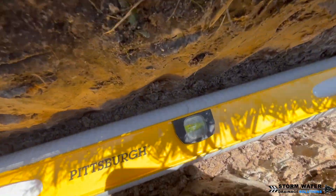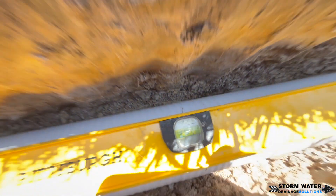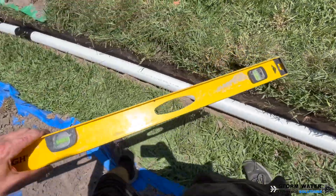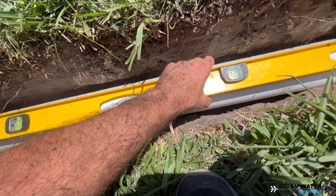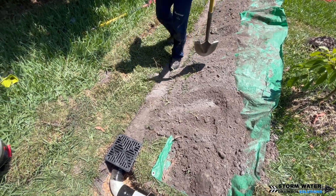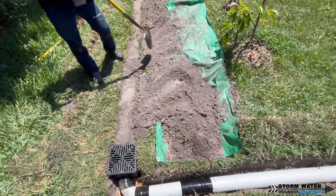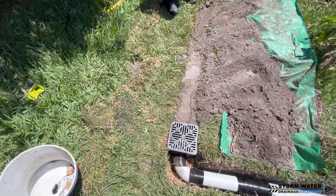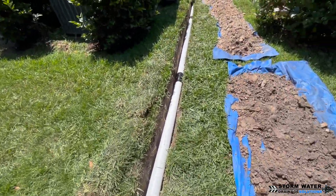As you can see, we're leveling out the pipe, making sure we have just enough fall between our two catch basins and the main line to ensure that water travels in the direction we want it to go. Once your pipe is leveled in the proper direction and everything looks good, you want to pack this pipe in from the sides first before throwing dirt on top. Triple wall is slightly flexible, so if you just start throwing dirt on top, you could create a belly or a weird spot in the pipe that will collect debris and sediment. Pack from the sides first, then on top, to keep your level perfect in the trench.